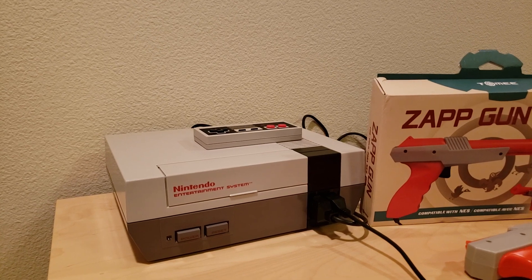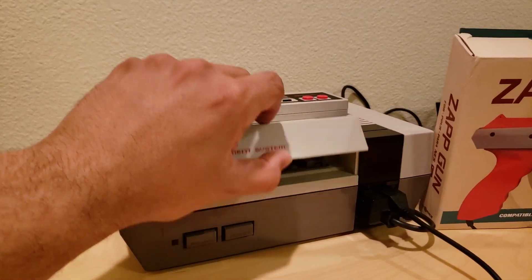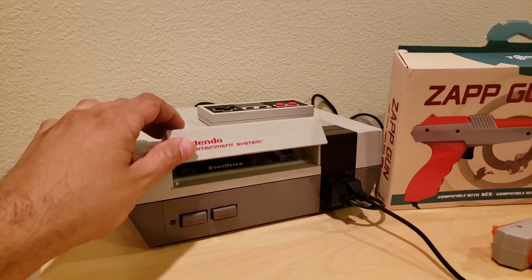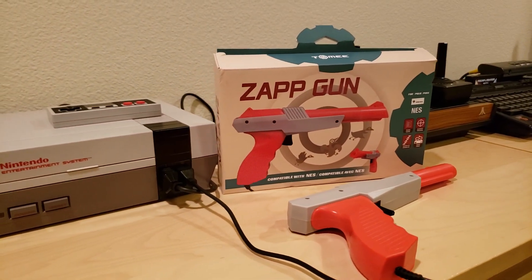When you do that, you can actually load that modified ROM file on a flashcard like my EverDrive NES flashcard. And using a third-party Zapper Gun like this one from Tommy, you're able to play the game.